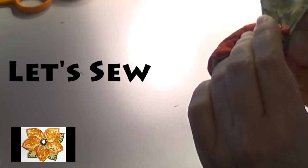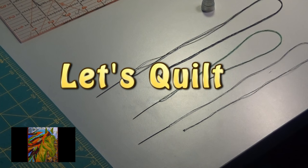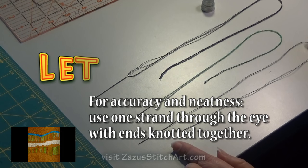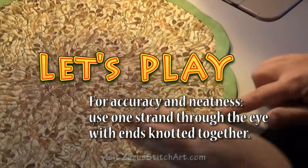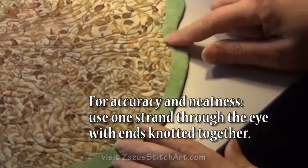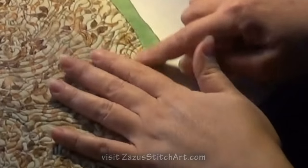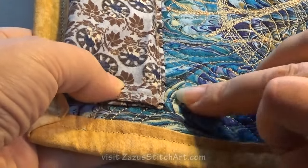Today I'm going to talk a little bit about hand sewing. This needle here has one strand of thread through the eye, so when you're sewing you're using two thicknesses. That's what I do if I'm sewing a binding or any other type of hand sewing where I don't want a lot of thread to show.